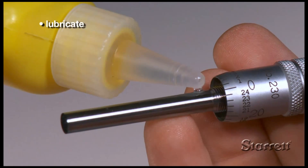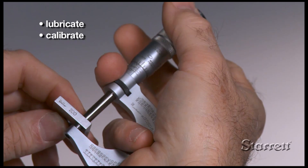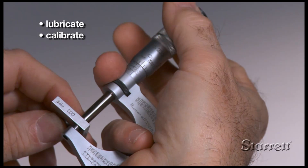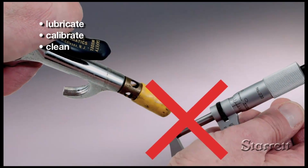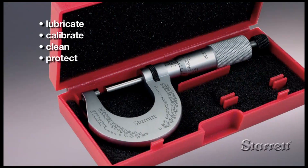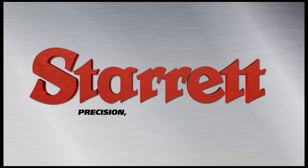Occasionally put a drop of precision instrument oil on the spindle and threads. Periodic calibration will ensure that your tool maintains its accuracy. It is good practice to wipe the micrometer clean before putting it away, but never use an air hose, and protect your micrometer by storing it in its case.